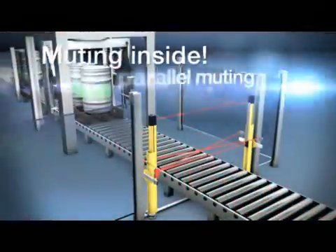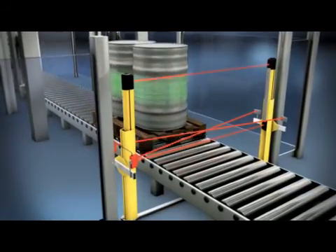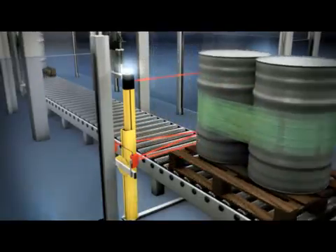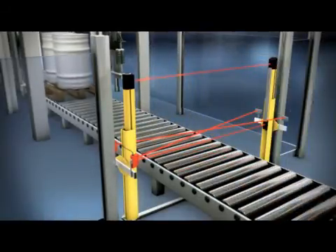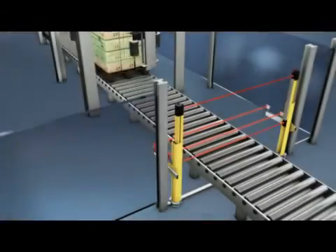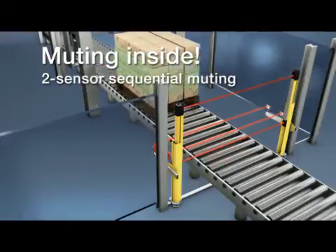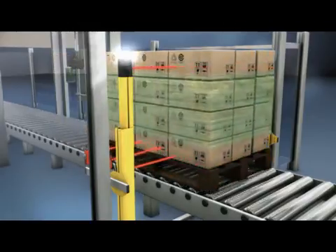The Leutze electronic MLD is capable of two-sensor parallel muting without additional devices and PC. Six different muting operating modes can be selected, simply by PIN assignment. Two-sensor sequential muting can also be configured, for shipments leaving the danger zone, especially when space is tight.